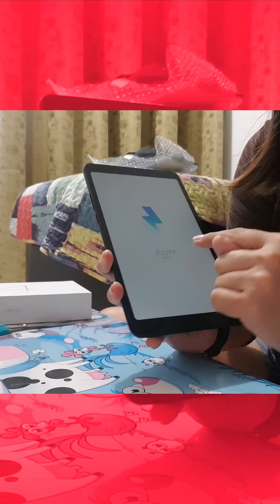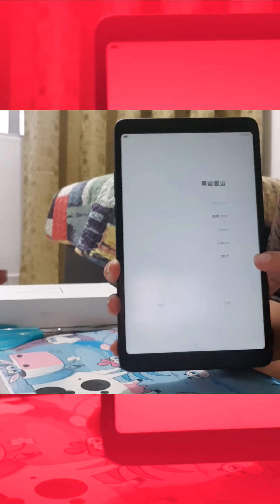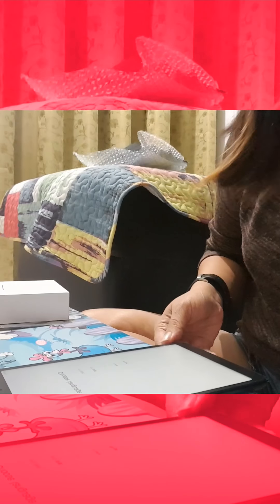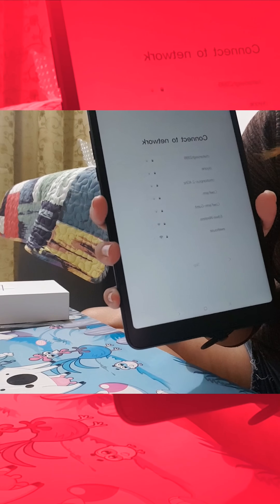It comes with MIUI 9, and by default it comes in the Mandarin version, so I need to change it in the settings. I've chosen the language — English. And now choosing the time zone: Kuala Lumpur. Next. And for Wi-Fi, I'm connecting to the Wi-Fi — I'll find my Wi-Fi.